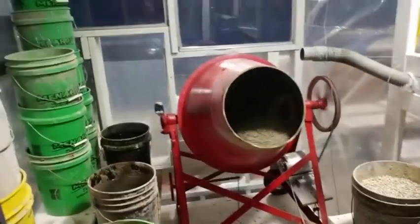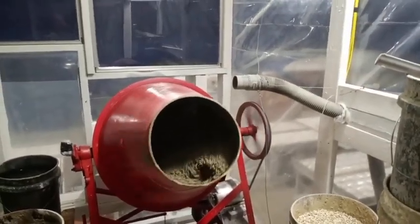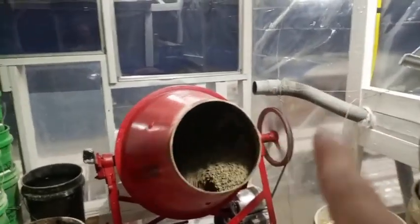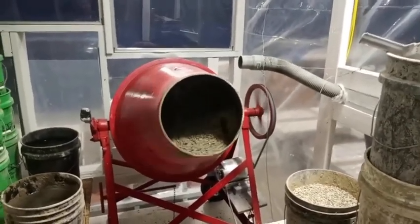We just put our second mix in there, just got done dumping the porcelain bucket in there. You can see we don't have any dust — that vac system was taking it right away. You get a little bit of a puff at first, but immediately it just gets sucked up into that. Then I just walk out the door, let it mix, come back and dump.